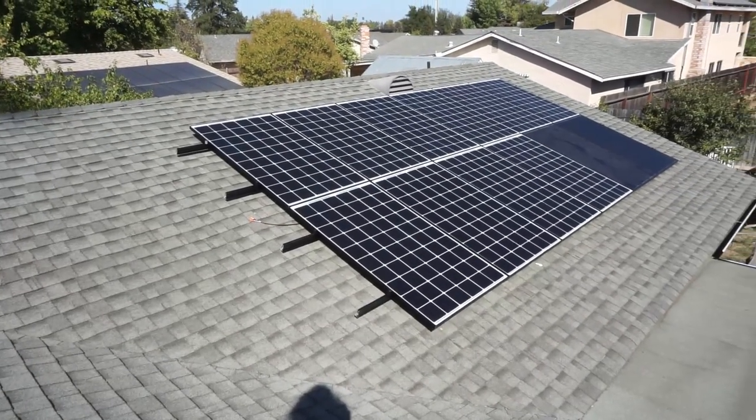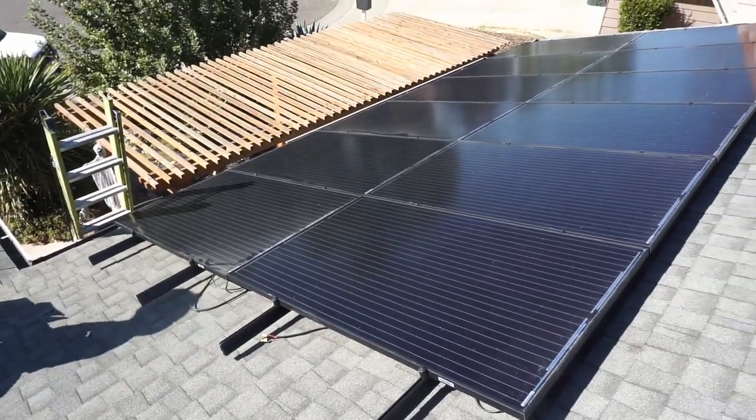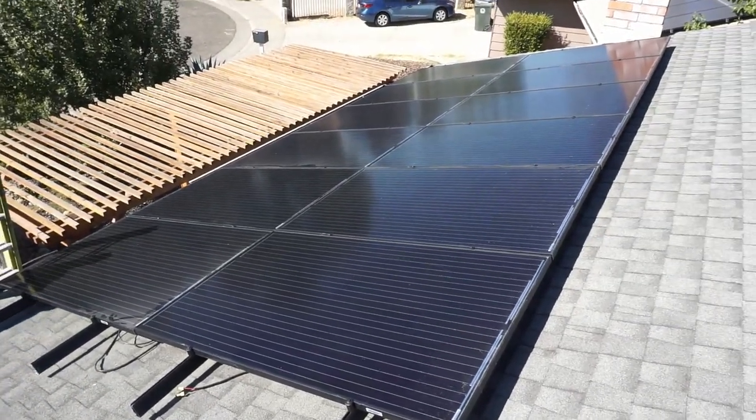Just like that, we have two elevations of solar panels - 12 panels here, 12 panels there, a 24-panel system at 7,000 watts. Next up, we need to run our wires, some junction boxes, and some conduit, then run it down to the disconnect, the combiner, and all that so we can actually get some power out of this.